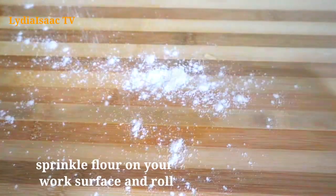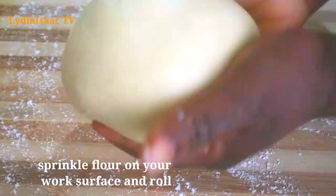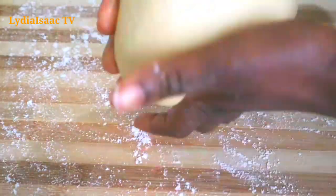I'll sprinkle some flour on my work surface and use my hand to tuck the dough in, which takes off all the excess air in the dough.